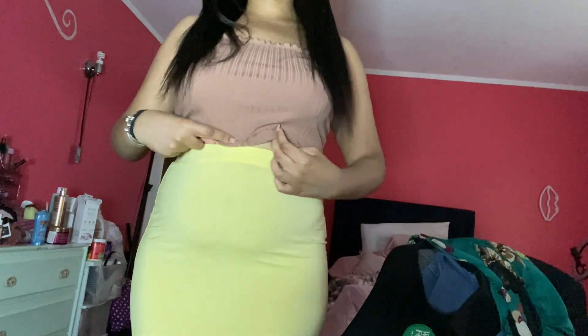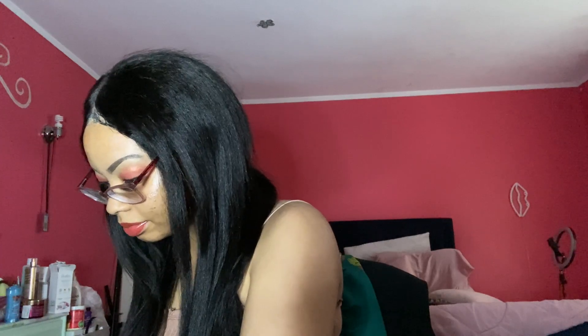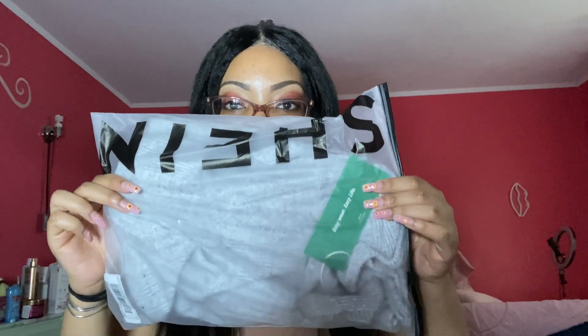Moving on to the next item — the quality feels amazing, very good. Oh wait, never mind — there's another bag inside, extra protection. Thank you, Shein! Did they update their packing? It's been a while since I ordered from Shein. The next item I got was this very cute gray shirt — long sleeves, which I really like.